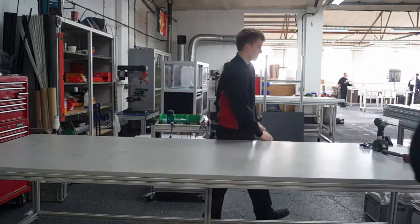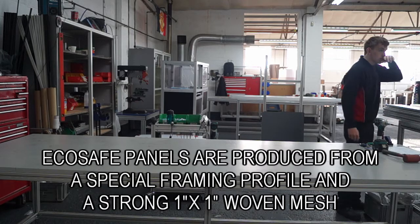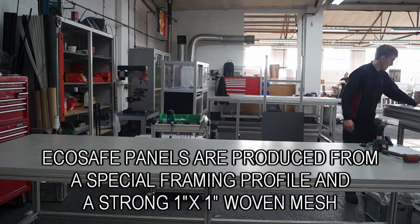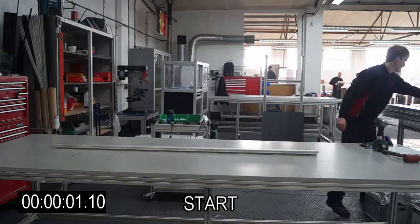In this video we will be demonstrating how to construct an EcoSafe panel. EcoSafe panels are produced from a special framing profile and a strong inch by inch woven mesh. These panels are often used as guards for many companies worldwide.